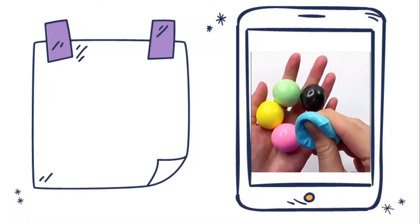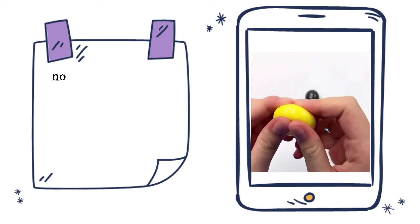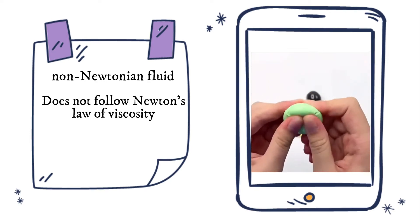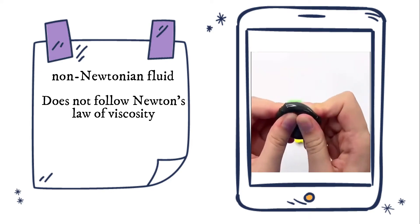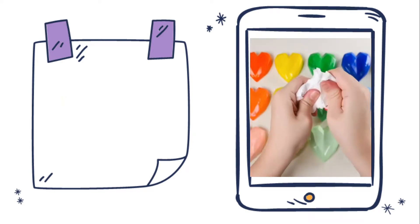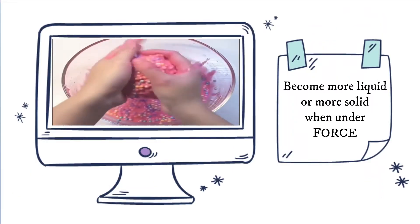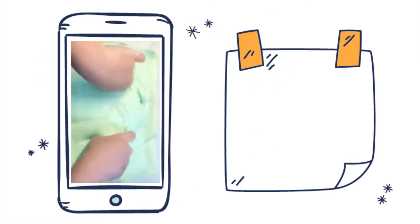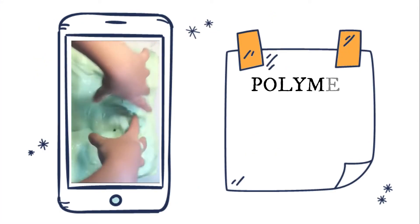Slime is neither a solid nor a liquid. Slime is a non-Newtonian fluid, meaning it does not follow Newton's law of viscosity. Newtonian fluids like water can only change from a liquid to a solid by affecting its temperature. Non-Newtonian fluids become more liquid or more solid when under force.